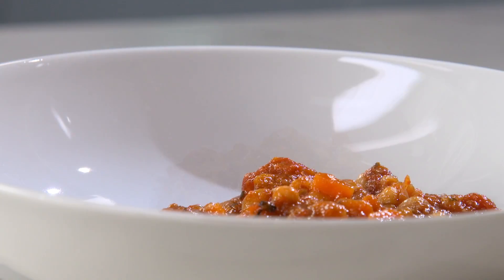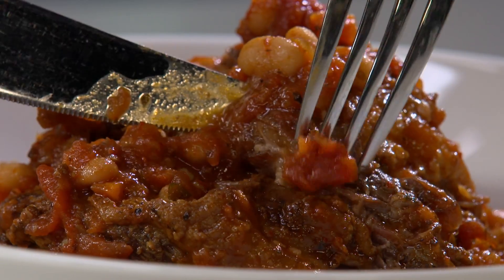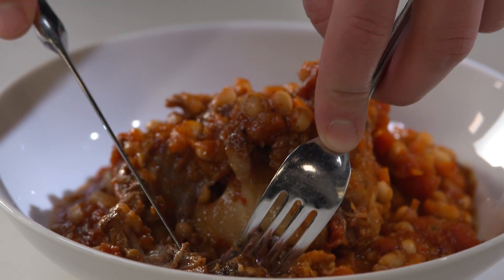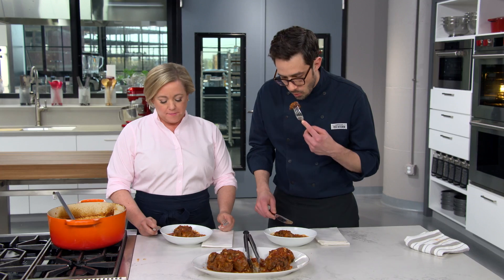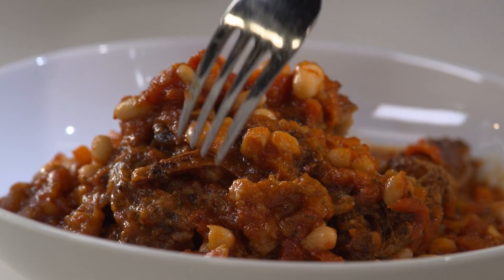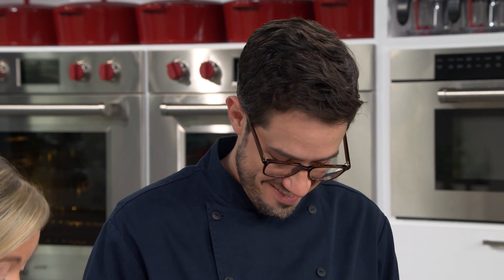The Aleppo pepper has mellowed but you can still smell it. This is pure comfort food. The meat is so rich and so deep in flavor — it really just peels right off the bone. With the brightness of the sherry vinegar and the heat of the Aleppo pepper, this is a terrific cold-weather dish. This is delicious.